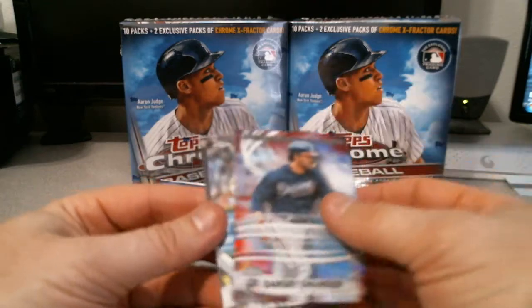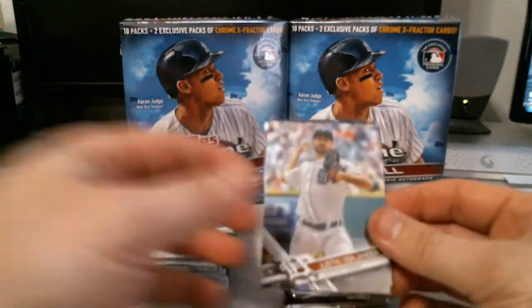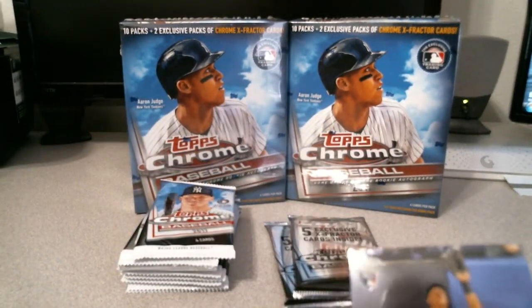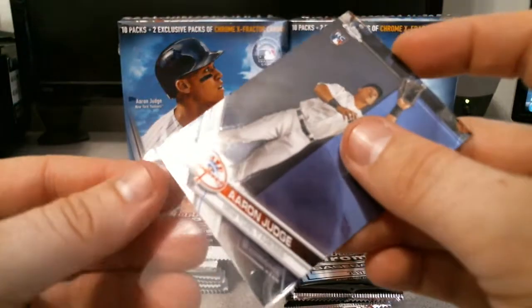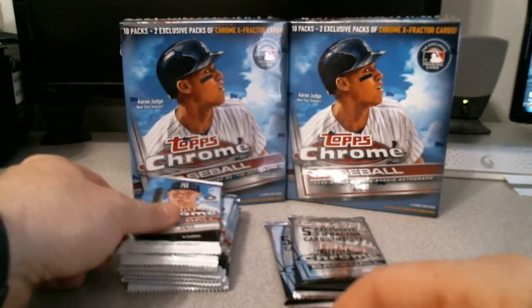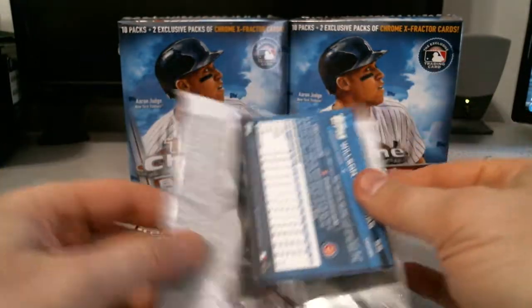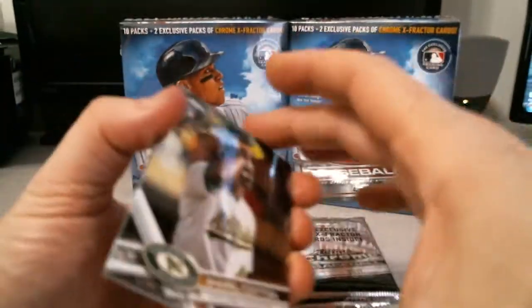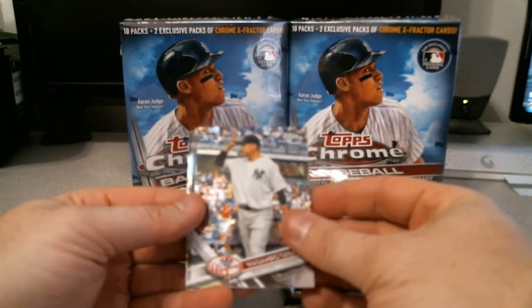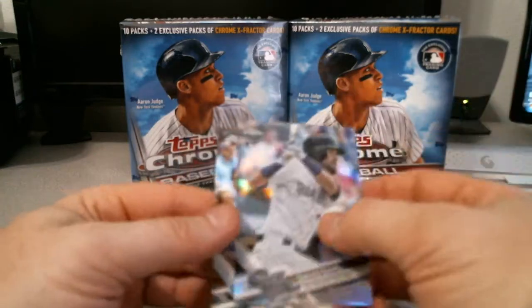A Dansby Swanson Freshman Flash — he just needs to put his hitting back together, but definitely cool. This is not a numbered card. Justin Verlander and the Aaron Judge. Then a Jerell Cutten, Masahiro Tanaka, a David Dahl refractor rookie, and a Wilson Contreras. Kind of surprised to see what the x-fractor looks like.